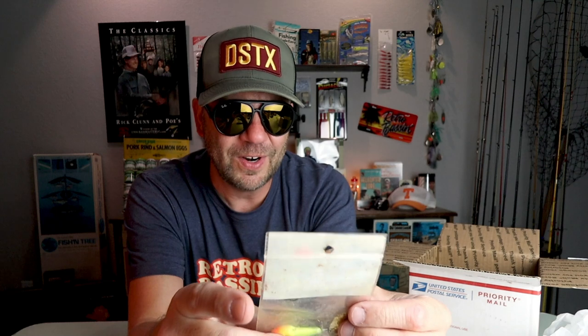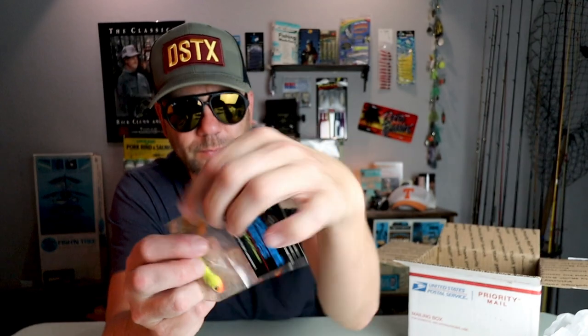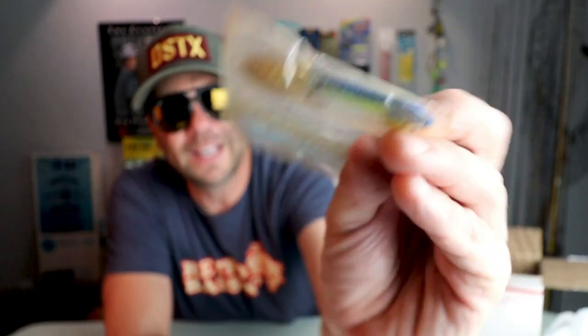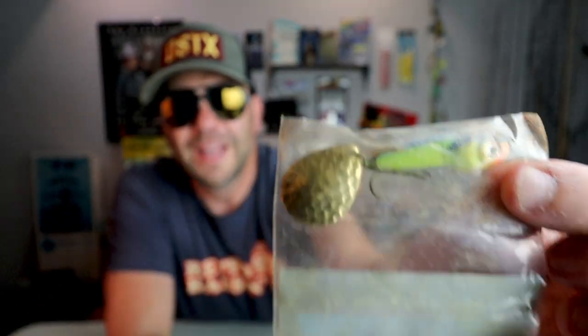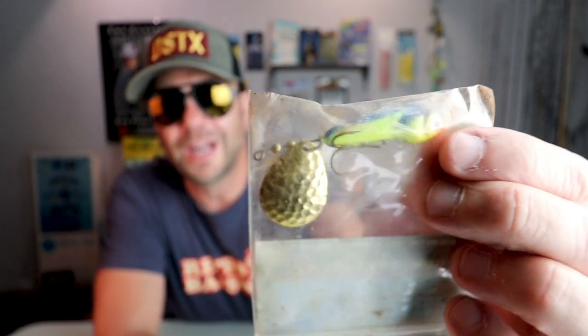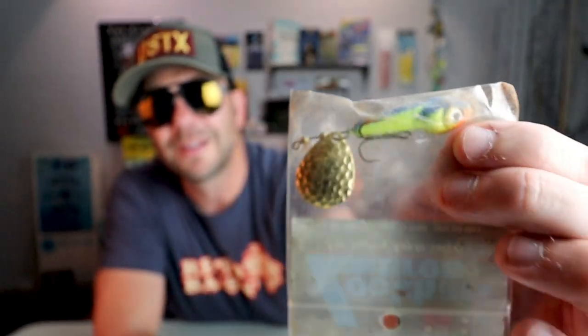Lockhart Lures — 'The Angler's Key to Success.' That looks like some version of a Mann's Little George. I don't know a thing about Lockhart Lures, but that looks like a little fish catcher for sure. I absolutely love to fish a Mann's Little George style bait for schooling fish — it casts a mile, gets down really quick, and when those fish are on that offshore baitfish bite, they absolutely clobber lures like this.